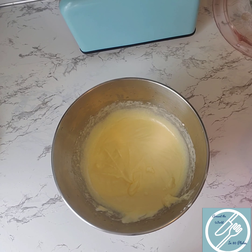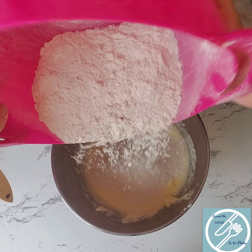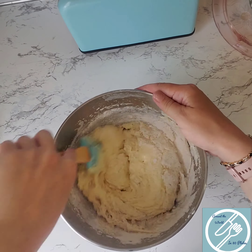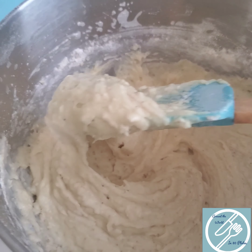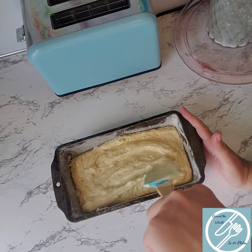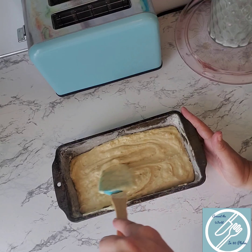Now we're going to add our dry ingredients in two parts to our wet ingredients. Make sure before you add the second portion that you mix everything up completely. You want this mixture as silky smooth as possible before you put it in the loaf pan, like so. Once it's in the pan, make sure you smooth it out and get any air pockets or lumps out of your batter before you put it in the oven.